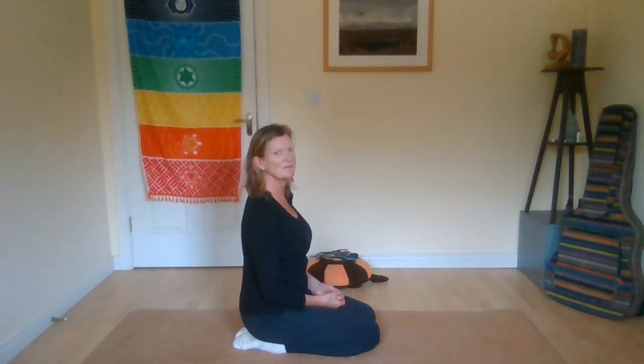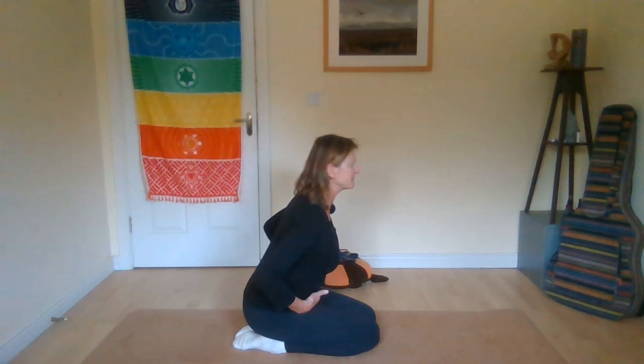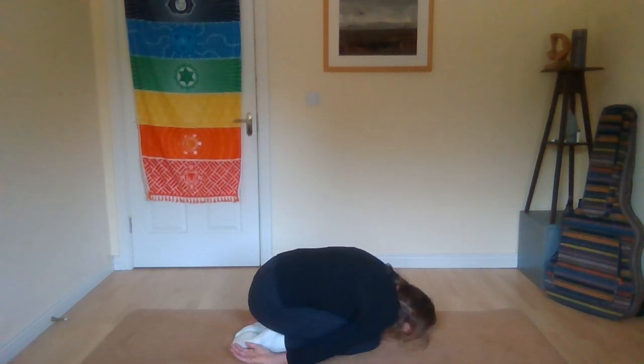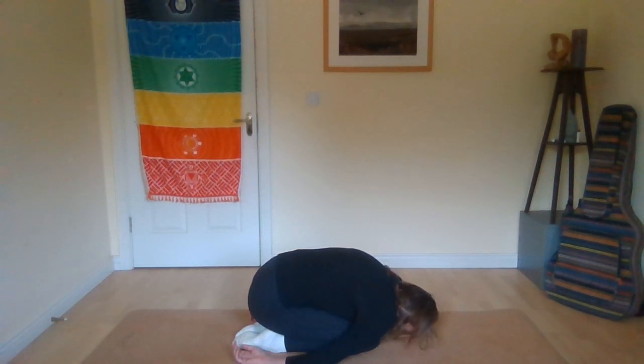Hello again. This is the second last in this series of postures and this pose is called the child's pose. Like Vajrasana you can start by sitting on your heels, sitting up, and then fold forwards. The belly comes to the thighs and then the chest and finally the forehead comes down onto the floor. The arms can be alongside the body with the palms facing up and the fingers curled naturally.